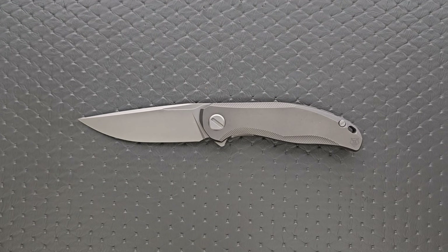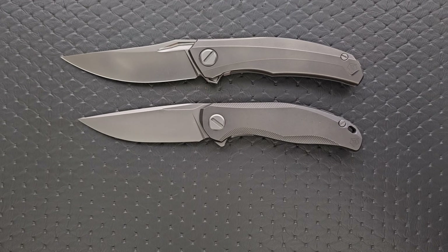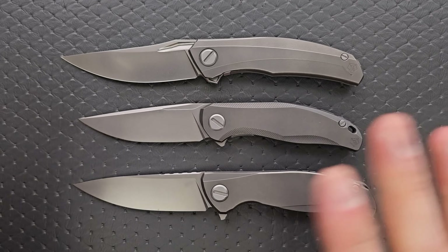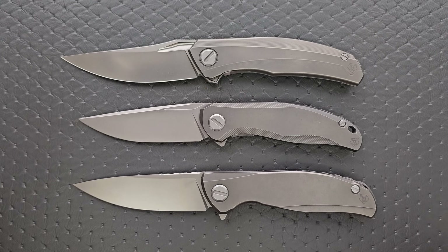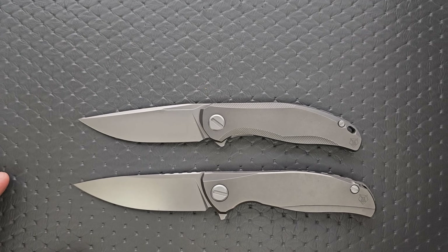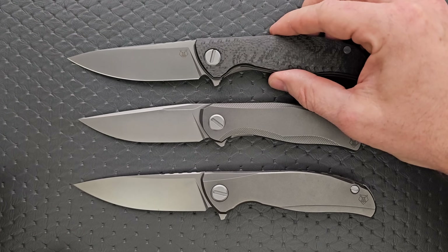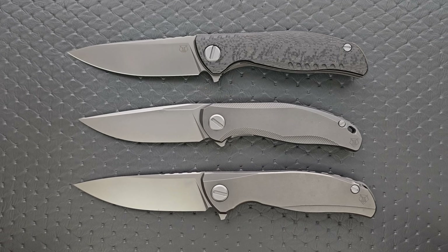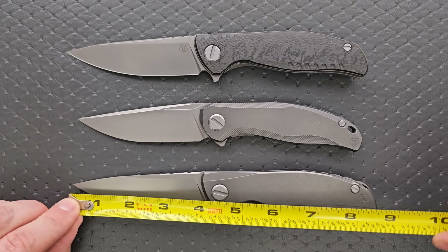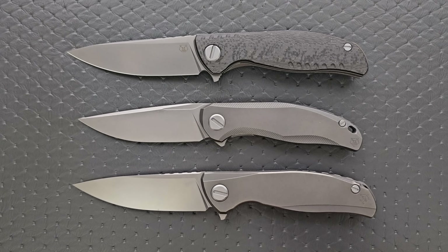Let's put it up against some of my personal favorite Shirogoroff knives from my own collection — the Quantum, that's a Gen 1, and the newer F95. You can see it is shorter, but these are much larger knives. This doesn't feel like a small knife on its own, just compared to some of its larger older brothers, like the F3NS. These are all about 8.75 inches with about 3.85 inches of blade. So it's shorter than those, but it's not a small knife.